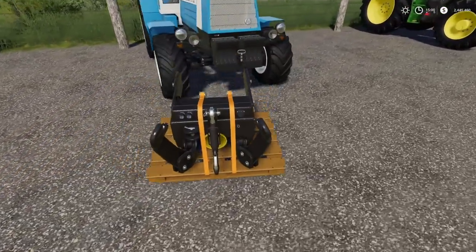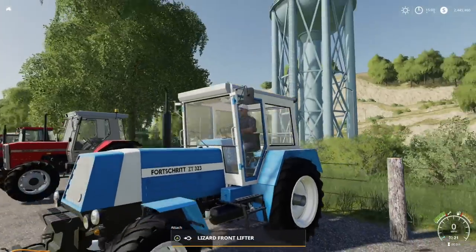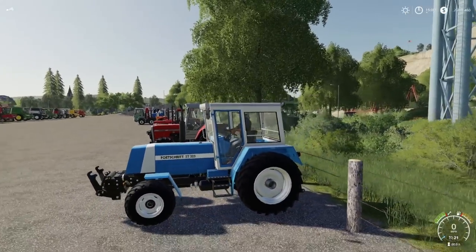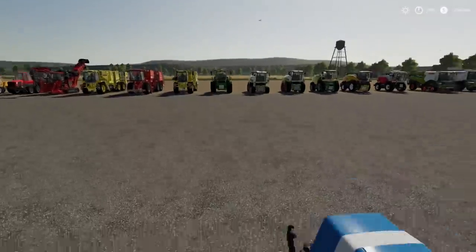What about the little Fortress? Absolutely — boom, right there. Attaches to the front weight again, doesn't look right but it works perfectly.